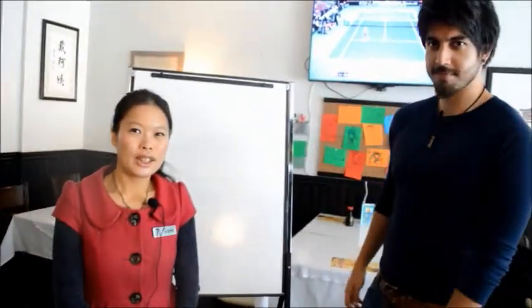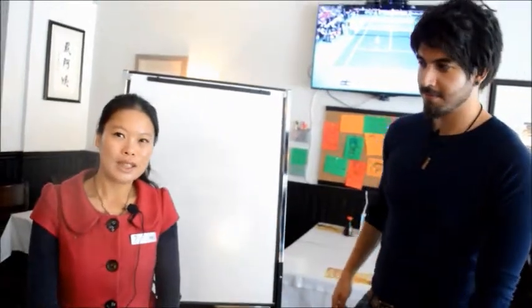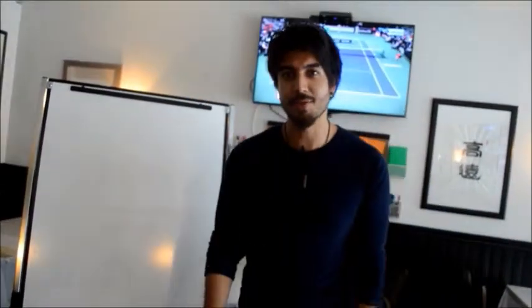Good morning, welcome to Cuisine Offline. My name is Sophie, I am the waitress. Hi again, I am Sojour, the customer.